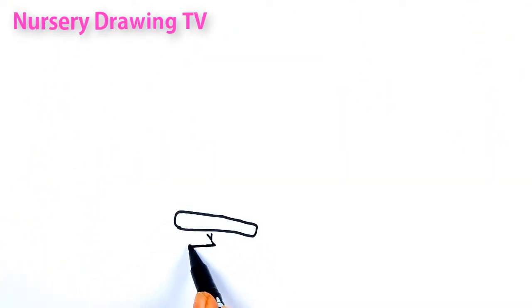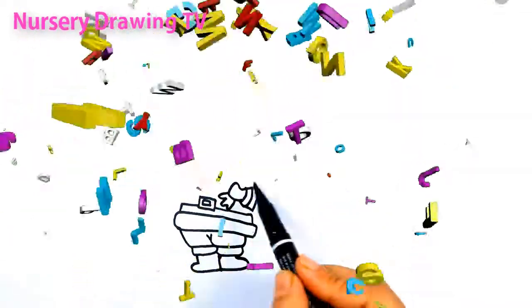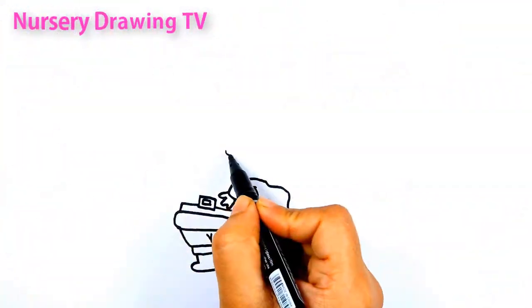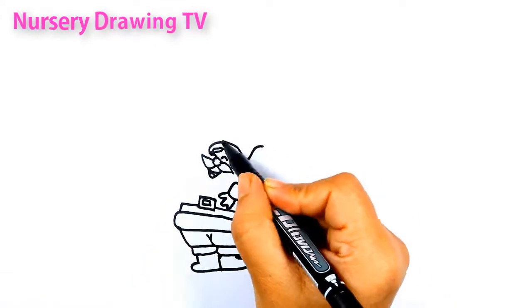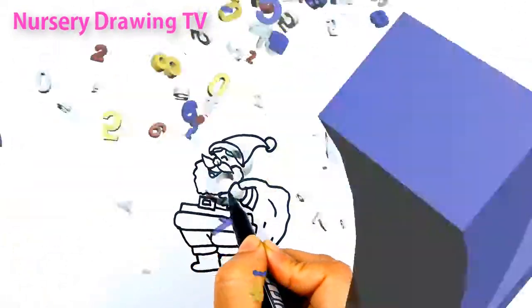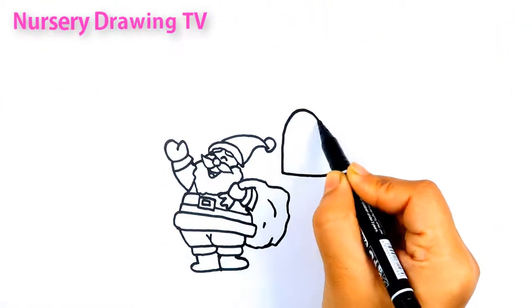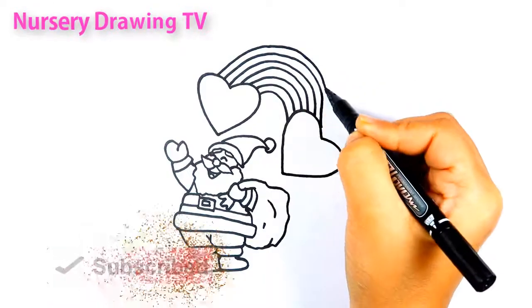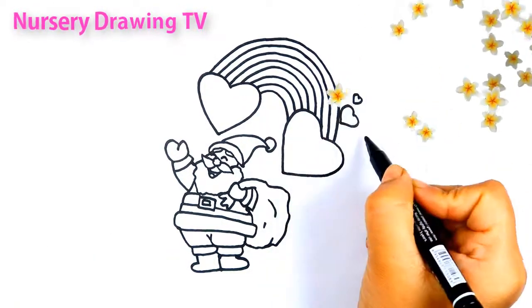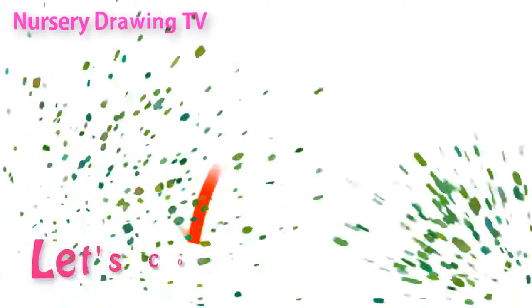Welcome to Nursery Drawing TV. Let's color this picture.